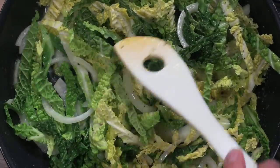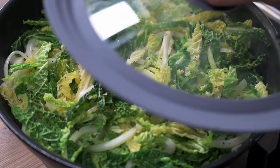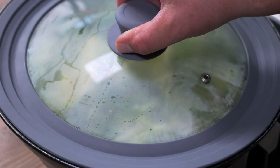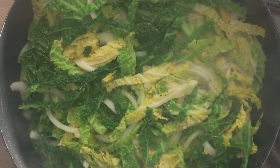Give it a good mix in and let it wilt down — it'll take a while. I'm actually speeding things up by sticking a lid on; it'll help it wilt a bit quicker. Just check it every few minutes to see how it's getting on.